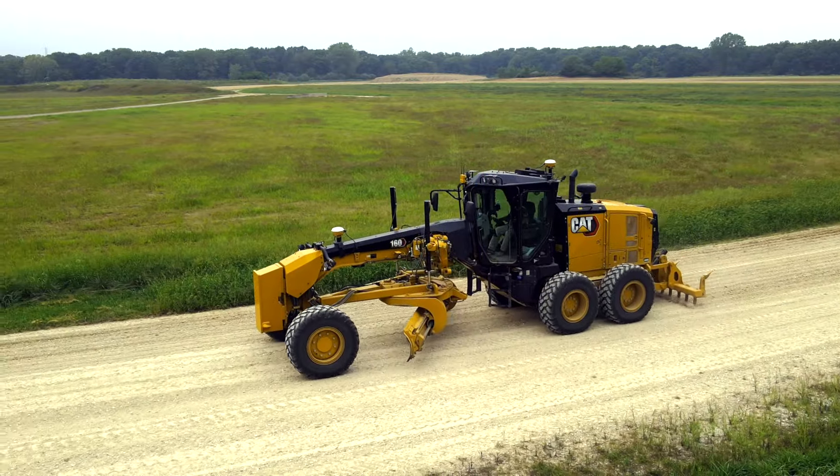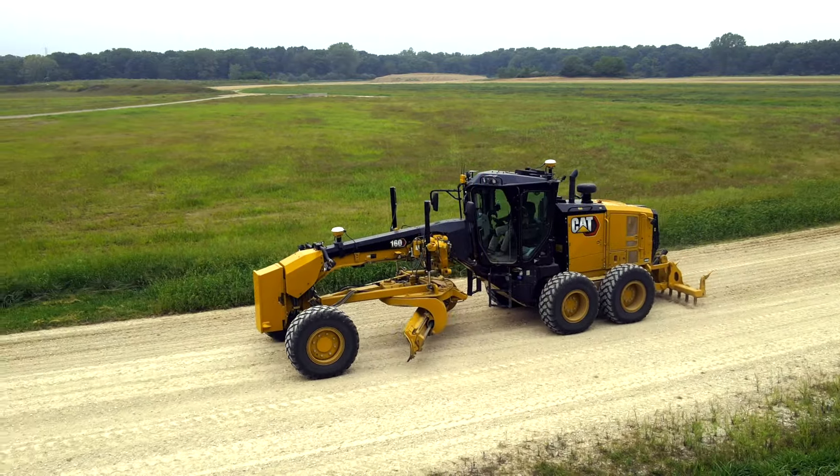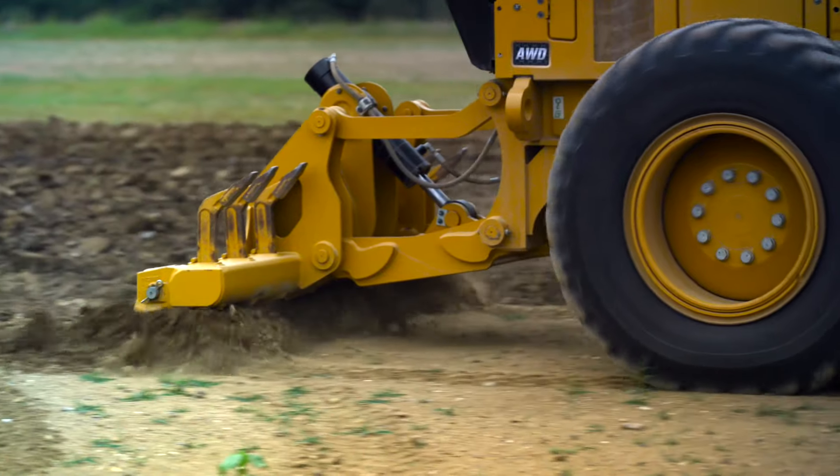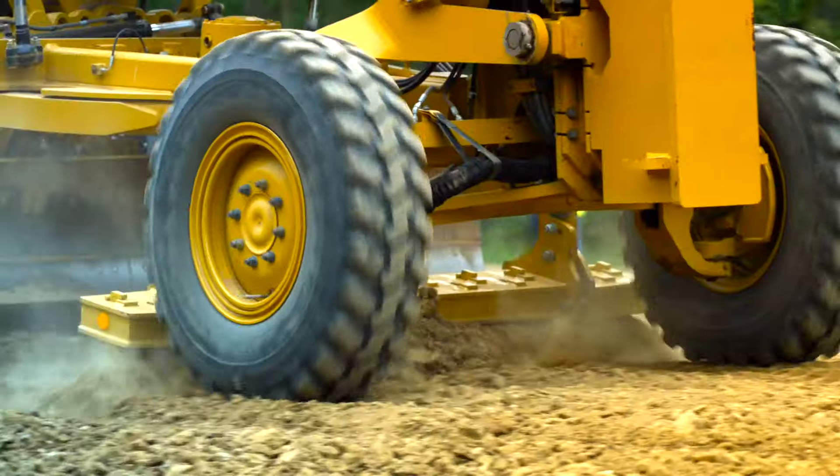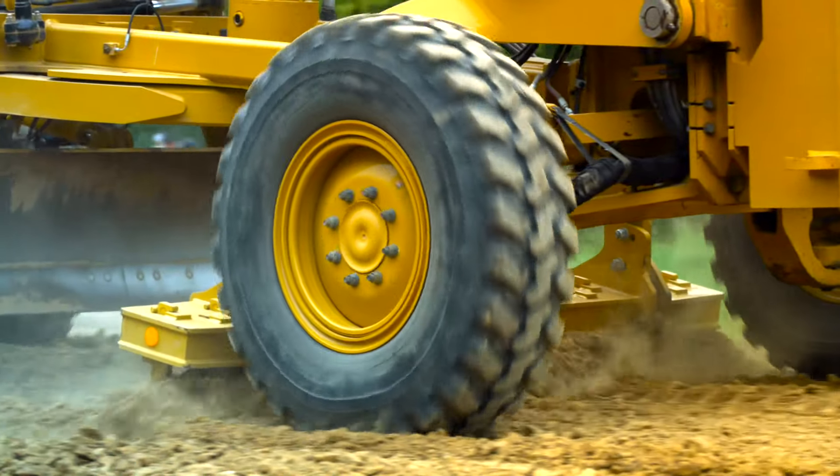Cat motor graders can be equipped with a few options of rear rippers, front scarifiers, and mid-mount scarifiers. These work tools are used in a wide range of applications, from conditioned soils, mixing materials, loosening hard material, to ripping asphalt.